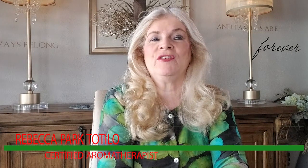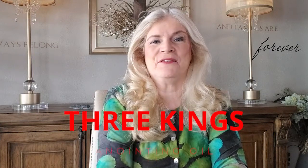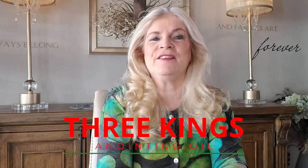Hey everybody, this is Rebecca Tatila with AromaHub Institute. Today we are going to be talking about essential oils and using them for making anointing oil. In this video we're going to be making a special blend I have created called Three Kings Anointing Oil. Stay tuned.